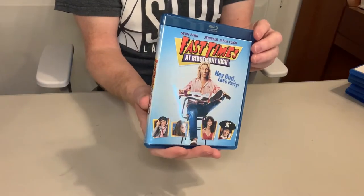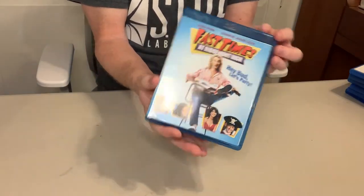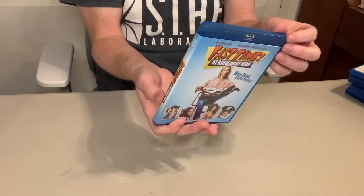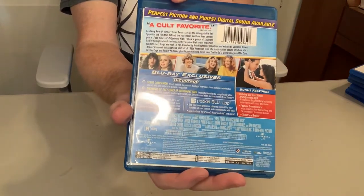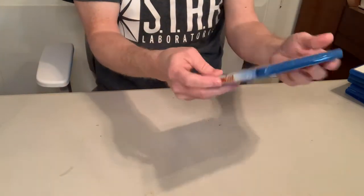Now speaking of classic comedies, I'm going to save this one for last: Fast Times at Ridgemont High. This is a fantastic Blu-ray. I know there's a Criterion coming out, or it could be out right now, but I don't know what could be in that Criterion that's really going to blow me away that's better than all the stuff that's come out before. On the back here you'll see some good bonus features on the Blu-ray — definitely worth picking that up. And I got this for five dollars. What a good deal.